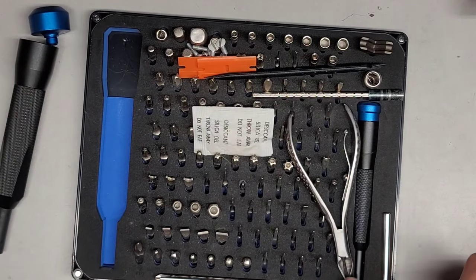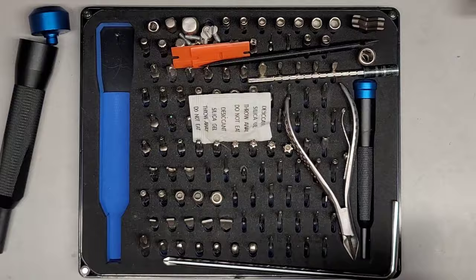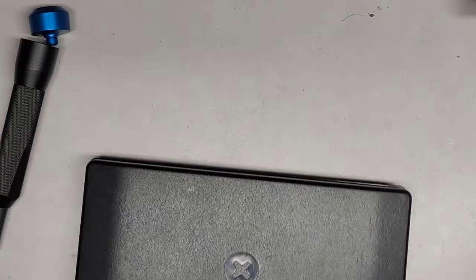The screws were just from other stuff I worked on. Sometimes there's screws that are pretty deep down, so I have this stuff in this set I put in.